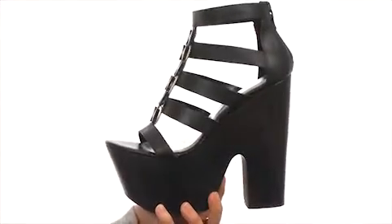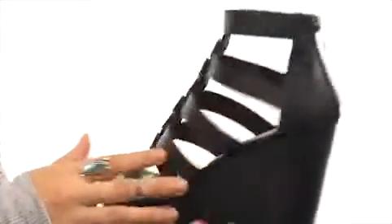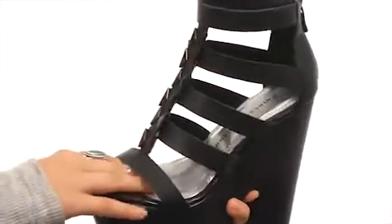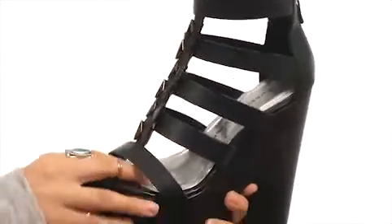Here we have this wonderful strapped leather upper with pyramid detailing at the toe. Not to mention a nice back zip so you can have a little bit of an easier time getting these on and off. We also have a nice man-made lining with a lightly cushioned man-made footbed followed by a wrapped platform and heel.